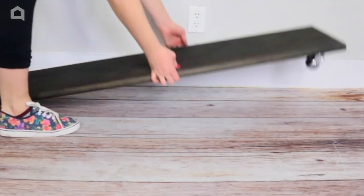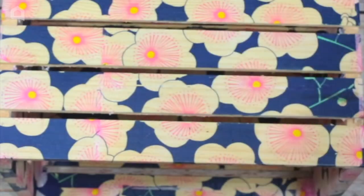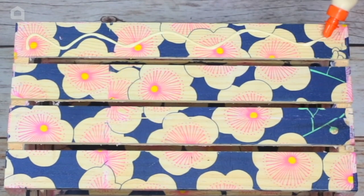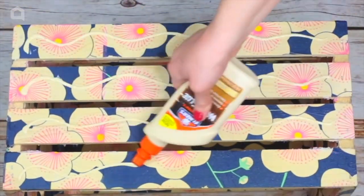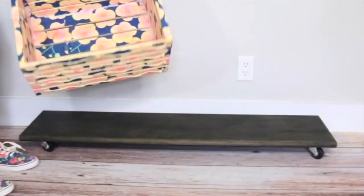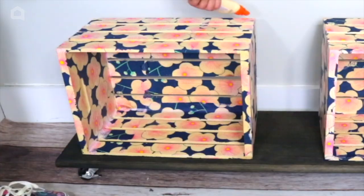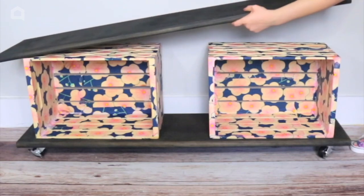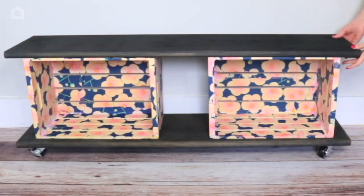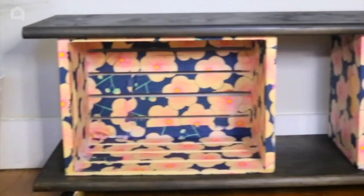Flip it over and apply wood glue to both crates. Lay down the crates, add more wood glue on top, and lay on the other tread. And now you have a one-of-a-kind bench. Keep it plain or add some pillows and baskets.